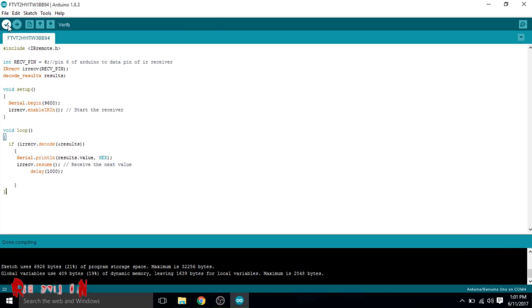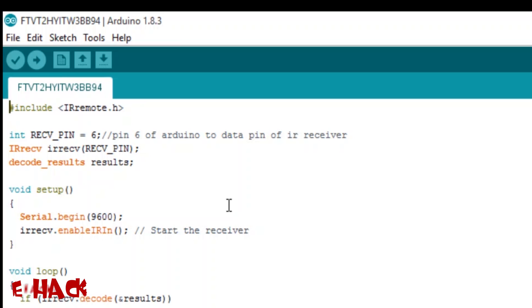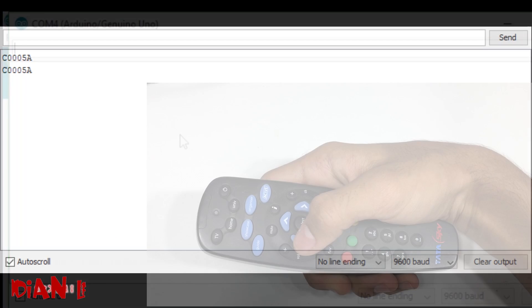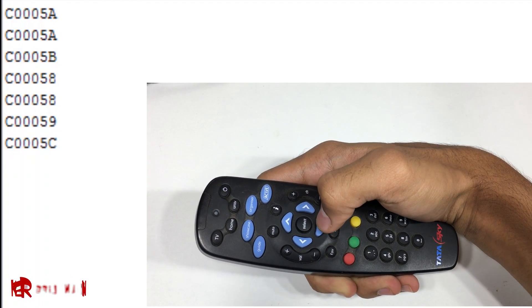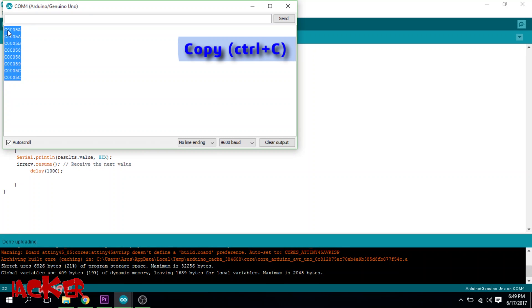With this coding, your Arduino is now capable of receiving an IR signal. Go to Tools and open the Serial Monitor. When you press any button on your remote, you will receive an IR code. Copy all the codes and paste them in Notepad because we will need them later on.